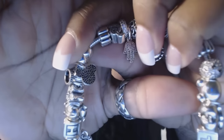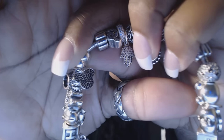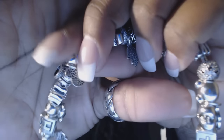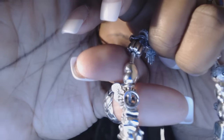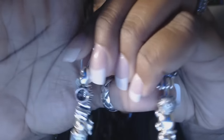Then I have Mickey Mouse because my daughter loves Mickey Mouse and I like Disney too. After that I have a big smooth heart charm. I really love hearts because my daughter was born on Valentine's Day, so I'm very big into hearts.